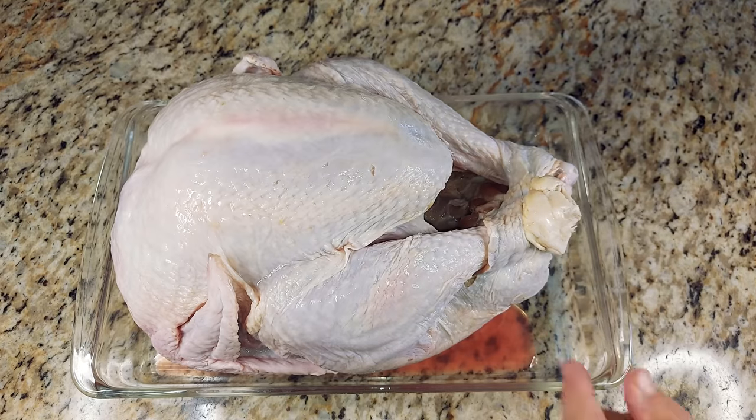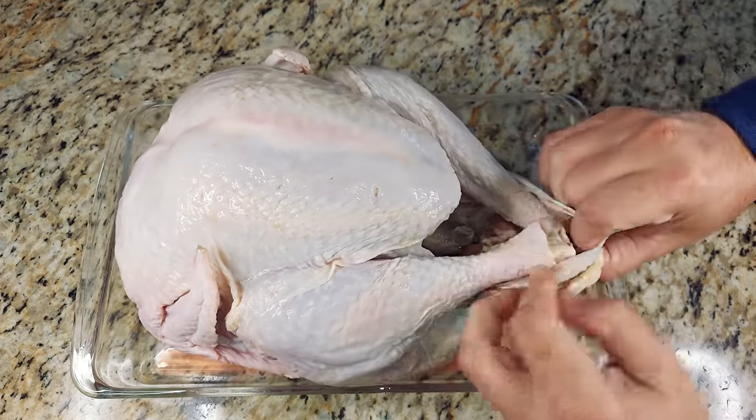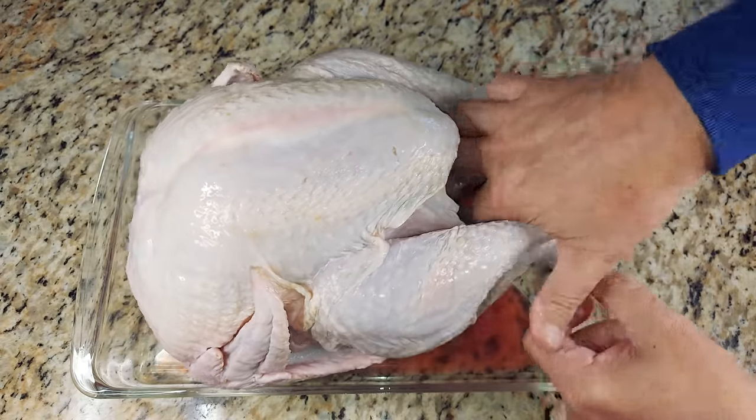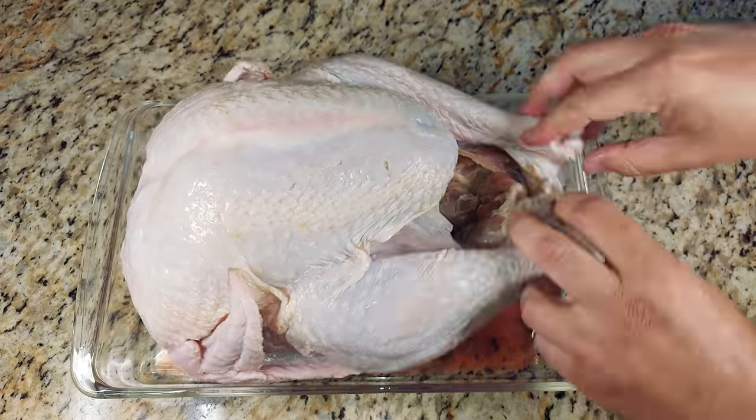When you get the turkey, take the legs out of the back skin flap and you can unfold the turkey butt if you like. Spread the legs apart and then check the inside cavity to see if there's anything that you want to pull out of there. Most likely, there will be a neck inside.